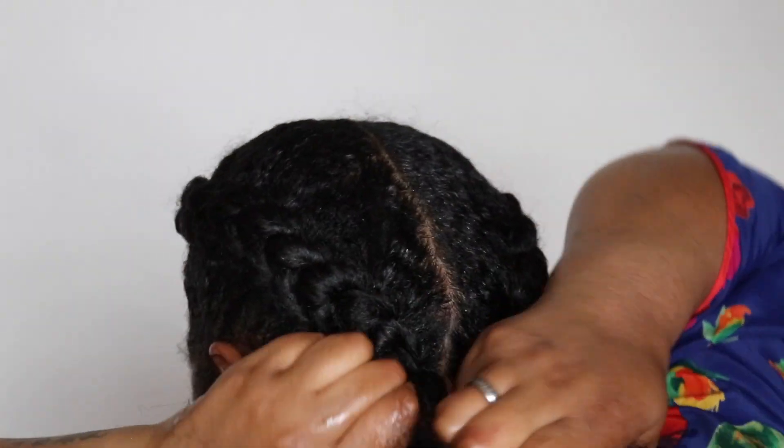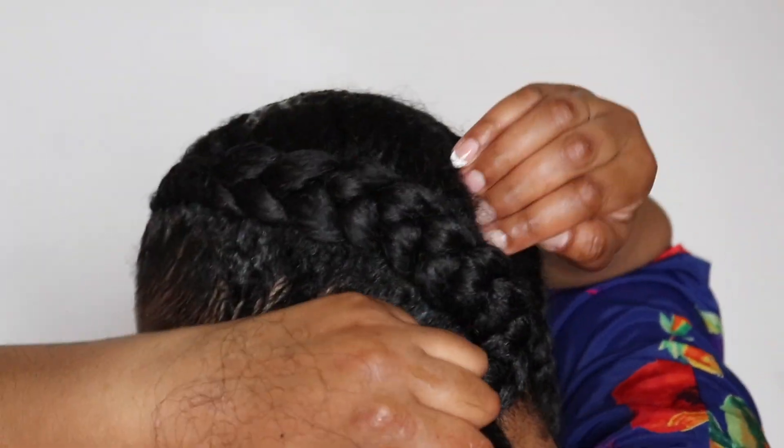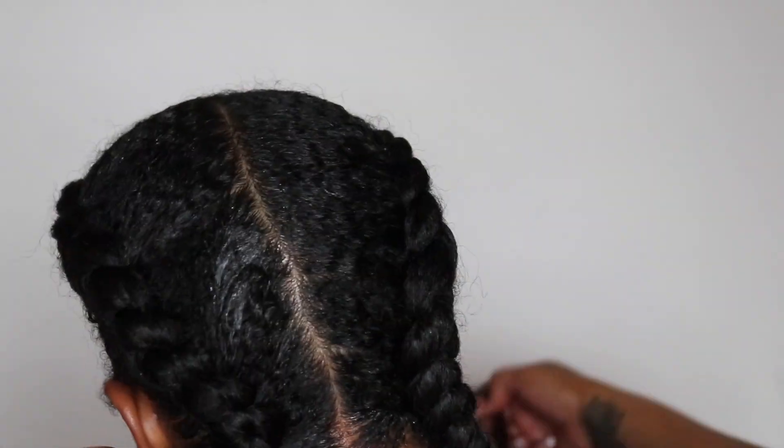This style is so easy to do once you get it and understand exactly what you're doing. This style usually lasts me about two weeks. It's definitely a go-to when I just need something to protect my hair but I don't want to spend a lot of time doing it. I could finish this look in about an hour if that.